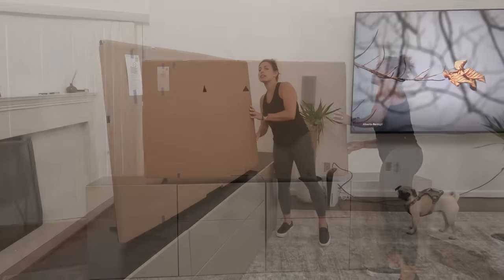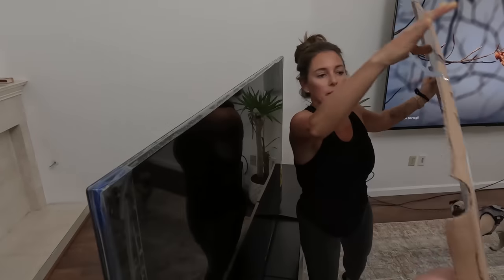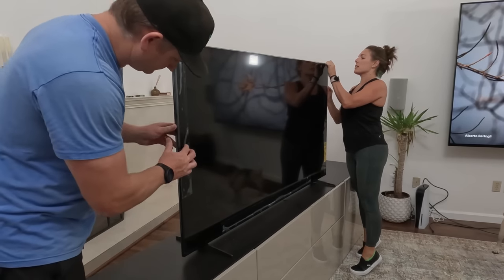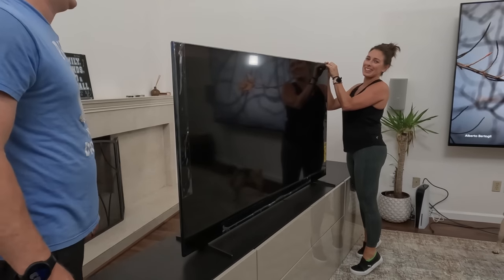Yes, I do. There we go — I don't know about you, but this is my favorite part. So Brand, what is this? Is this an LED, a QLED, a mini? What's going on here?